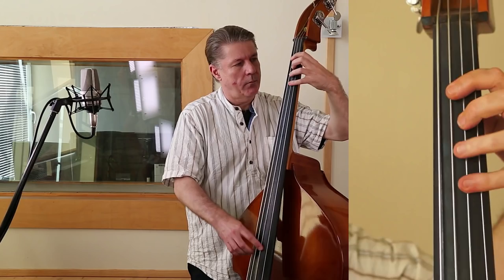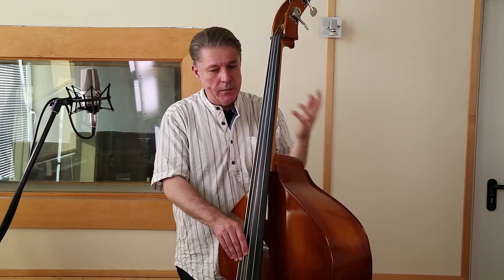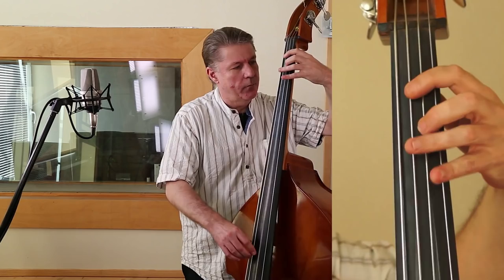Auch hier nochmal als Beispiel, zur Erinnerung: auf dem E-Bass würde ich so eine Nummer mit geschlossenen Seitenlagen spielen. Aber dadurch, dass ich meine Hand entlasten möchte, suche ich mir hier auch wieder die Leerseiten. Es sind genau exakt dieselben Töne, nur eben mit Leerseiten. Okay, soviel dazu. Mehr in meinem Unterricht in der Musikerakademie Düsseldorf. Ciao.